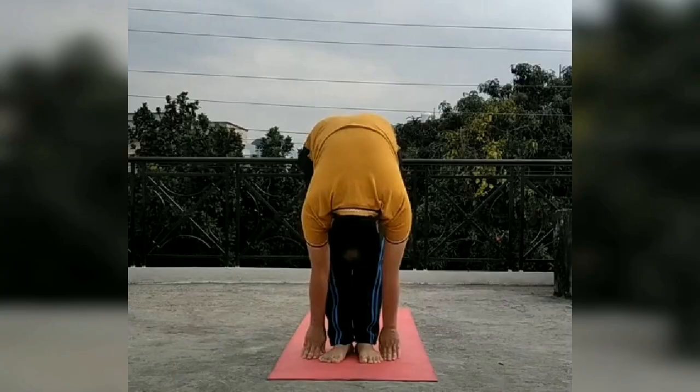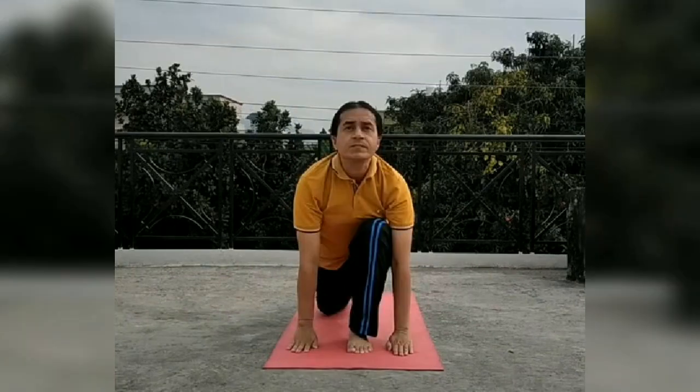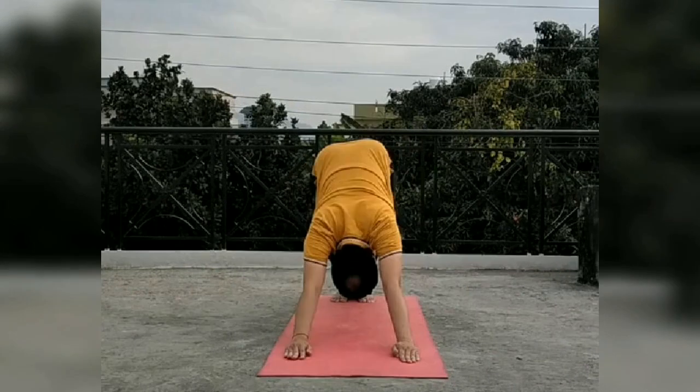In Padhasthasana, legs are joined together and hands touch the ground, head goes towards the knees. In Ashwa Sanchalanasana, one leg comes between both hands and you look upward toward the horizon.